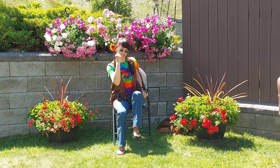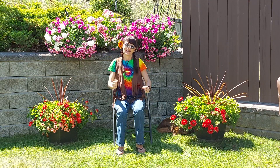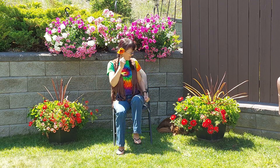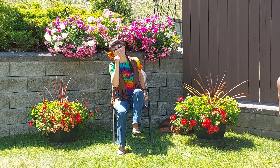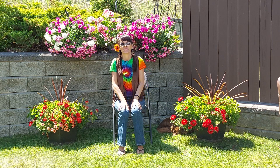All right, marching along, marching along. Awesome job, everyone!